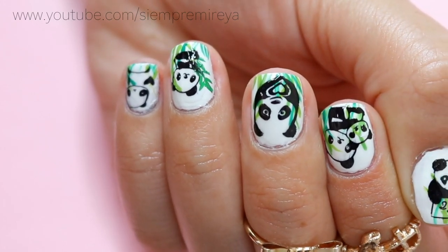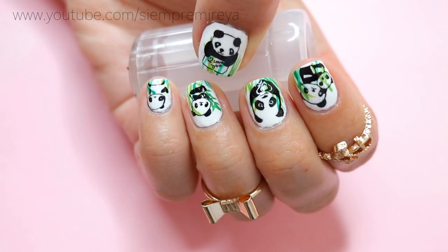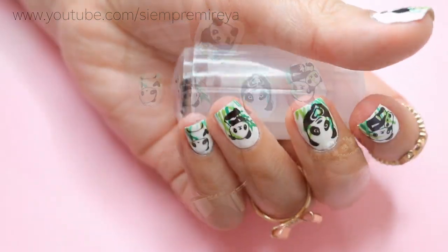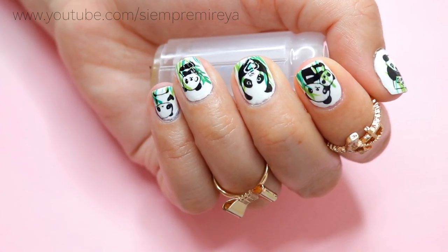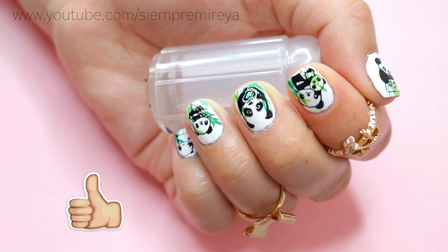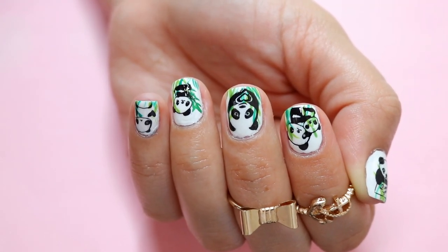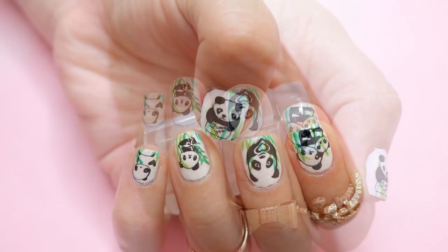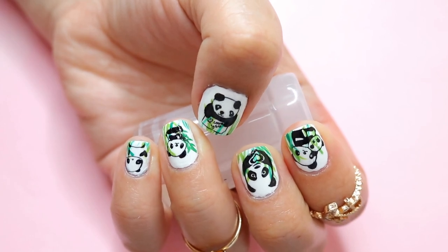One thing I would have changed on this nail design: I would apply the panda design first, then apply the green leaves or green stripes at the end, so the stripes go over the panda design rather than under it. I hope you guys enjoyed watching this video — thank you so much for watching and for the support. Take care guys and I will see you in the next video, bye!